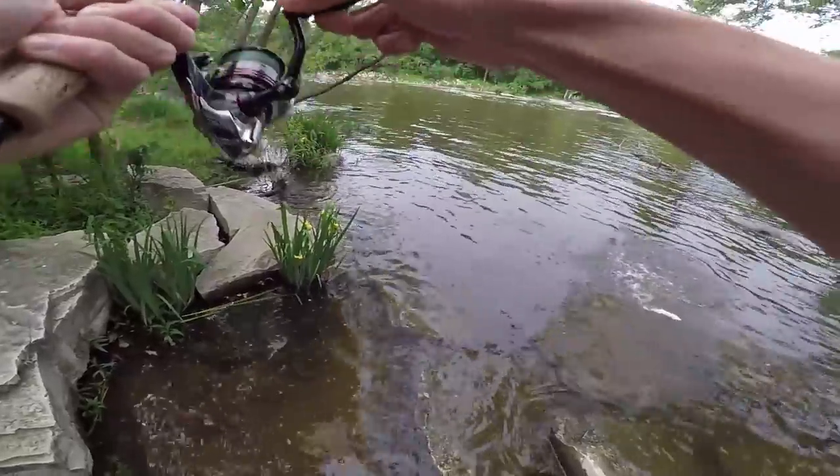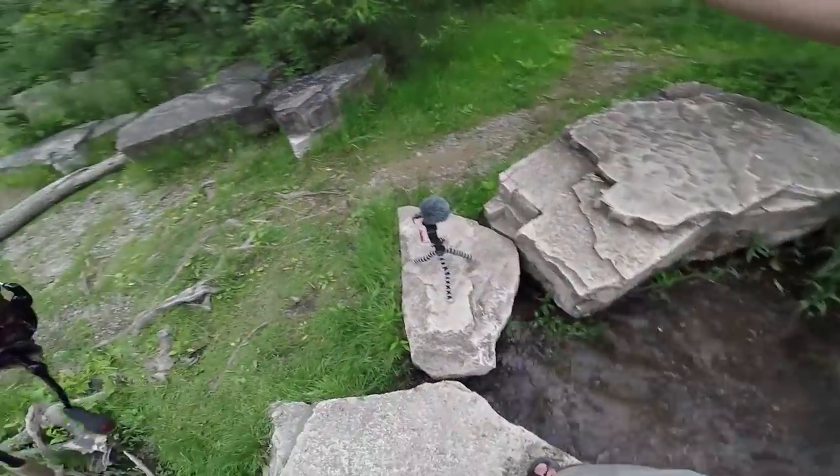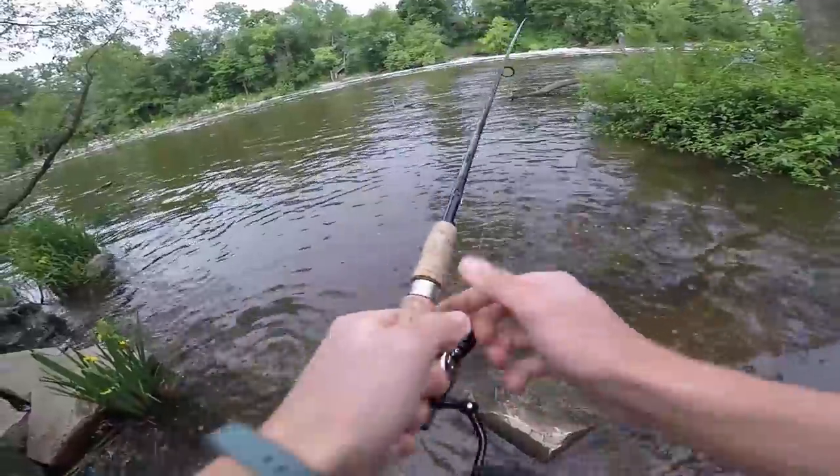There he is — hammered it! Another largemouth, wow! He just spit it — that's what happens when you stand on top of a rock and you can't get down to them quick enough.